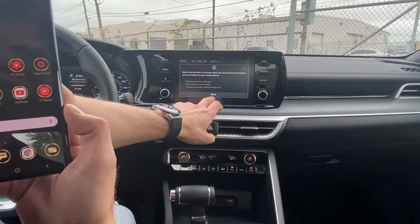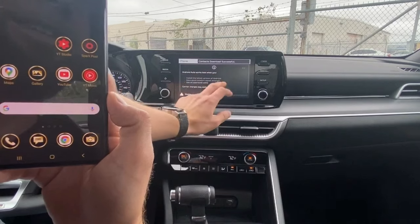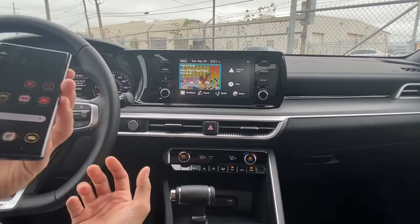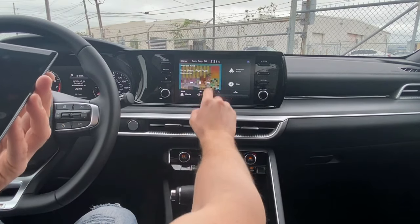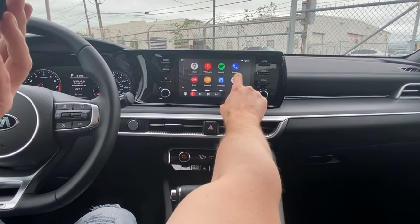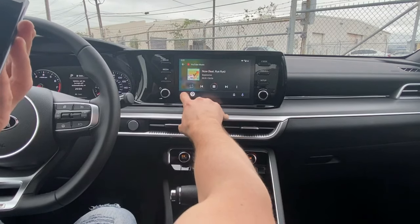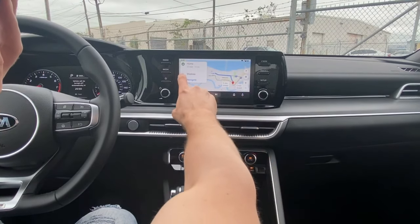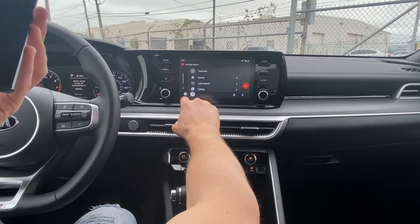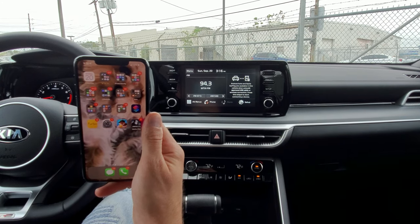Almost done — we go back to the radio, click next, click okay, and it's done. No cable needed. Here are all my apps from my phone: YouTube Music, Spotify, radio, Pandora, satellite radio, navigation — and my music. Just a few little steps and it's done. Now we're going to move on to connecting the iPhone.